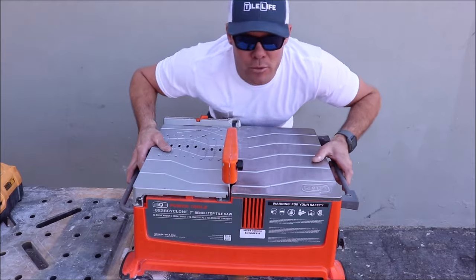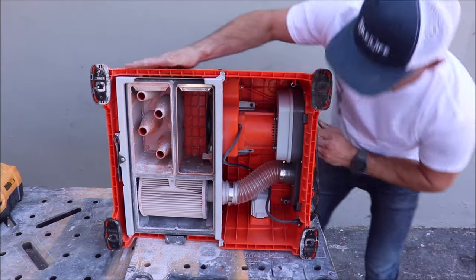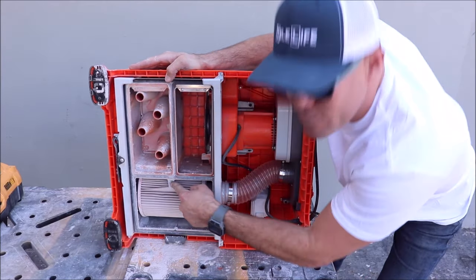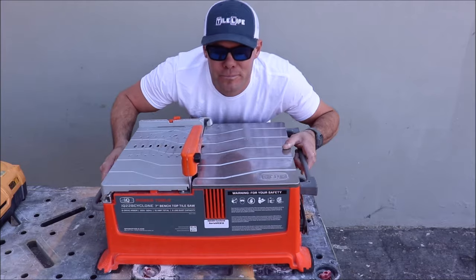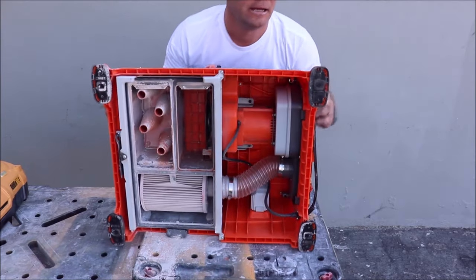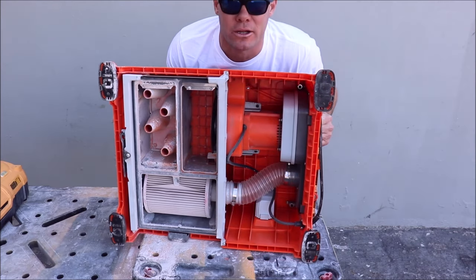How do you change the filter? That's easy. Remove the dust tray, remove this clamp and hose, remove this plastic thumb, and pull out the filter to clean it or replace it. Are the feet rubber or plastic? They are both — plastic with rubber shoes that can be removed. Very sturdy when cutting tile.